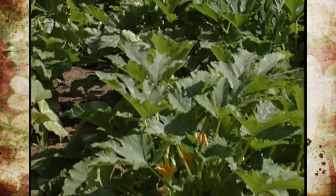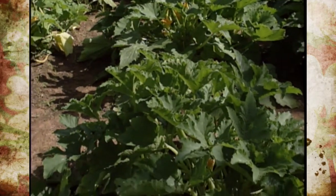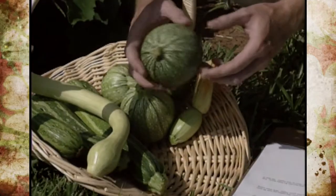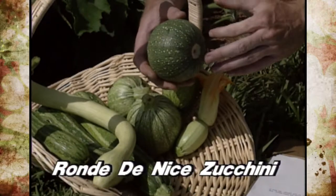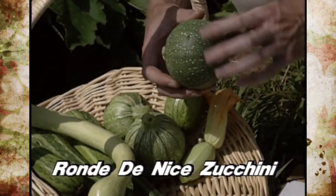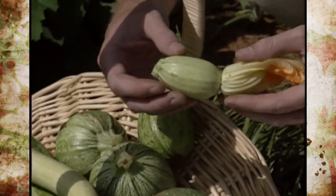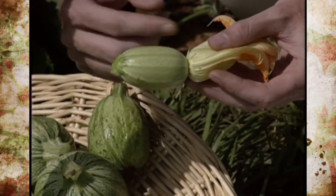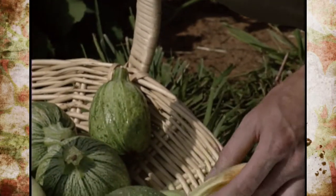Our second cultivar is a familiar-looking plant with a zucchini-type growth habit. It is the Ronde de Nice zucchini, and the interesting thing is that it's round. We have some here that are really about the optimum size to pick — recommended at about 5 inches in diameter. I actually like them smaller, just as they're becoming pollinated, so you can steam the whole vegetable rather than slicing it up.